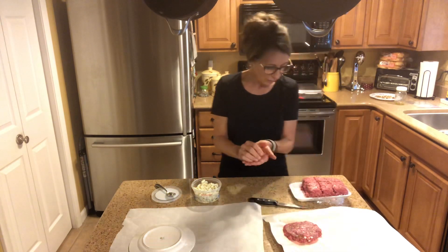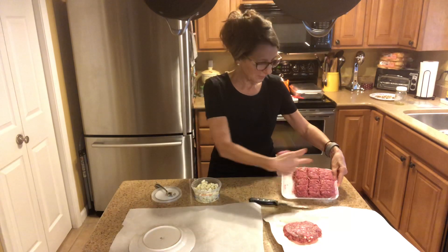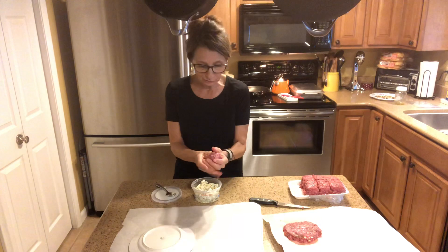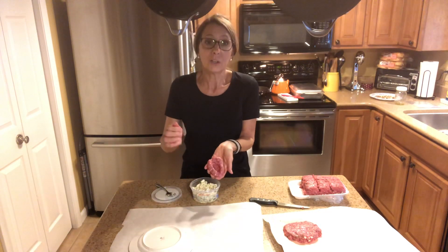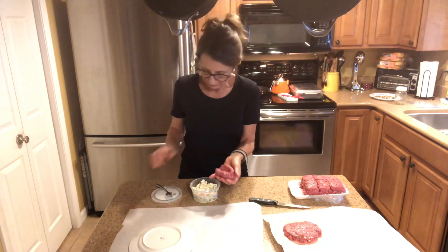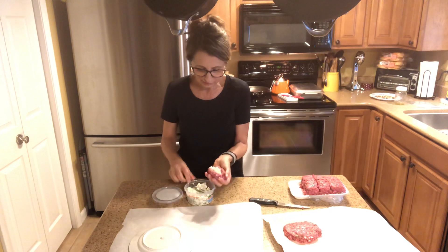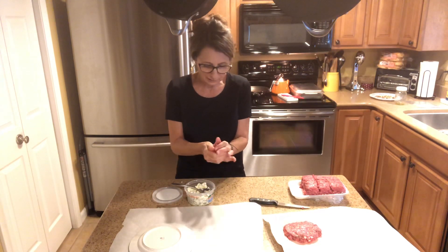So I just take the ground beef and I score it so that I can try to make the burgers uniform in size so that they cook evenly. And then here I am, just making a little recess in there. A little bit of the cheese just makes a nice surprise when you bite into that.